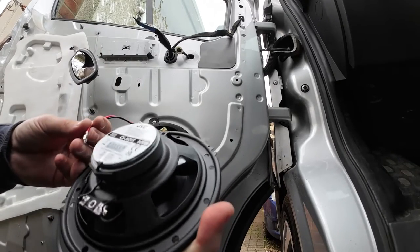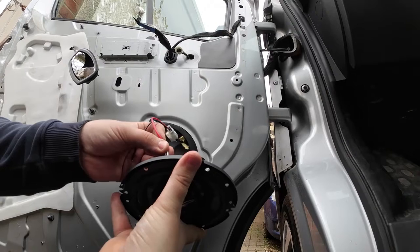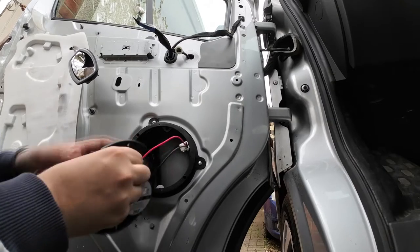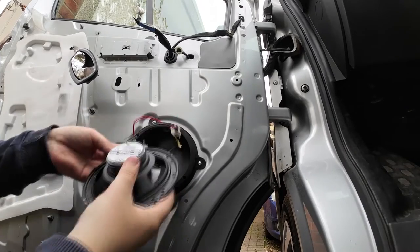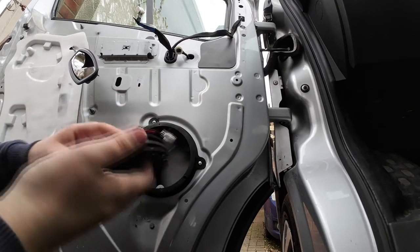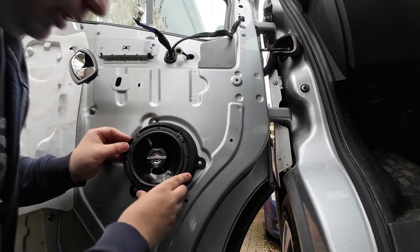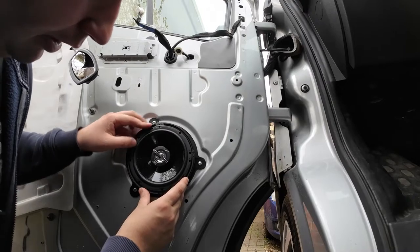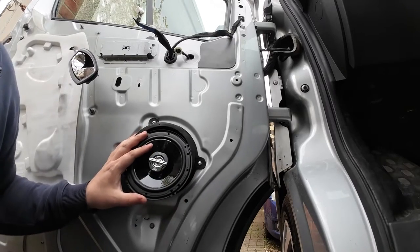We've got our speaker here — you can only put these on one way because they're two different sizes. The larger one is your positive, which is red. Just go gently with them because you don't want to snap them — get your finger behind it and ease it on just like that. Then the same again with your negative, which goes on a lot easier. All the wiring is tidy in the back of the door as well.